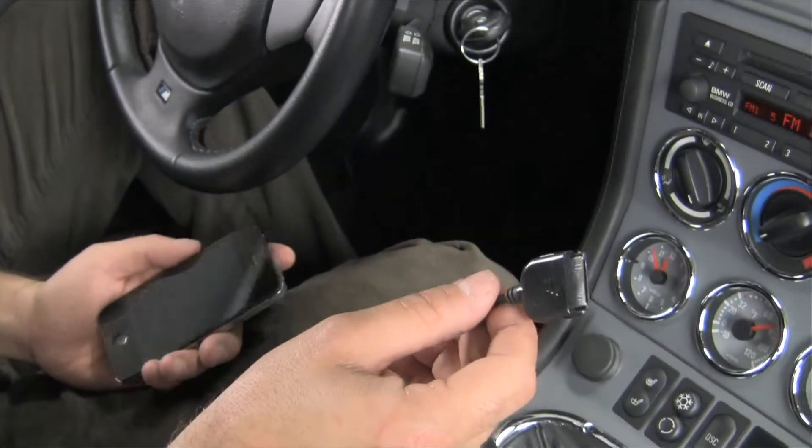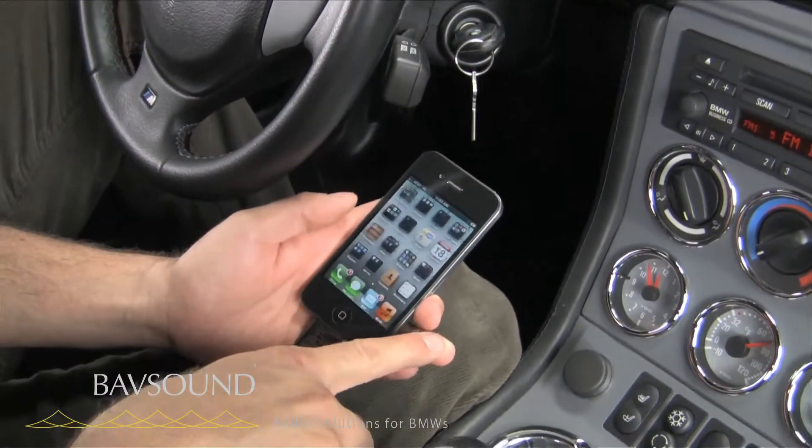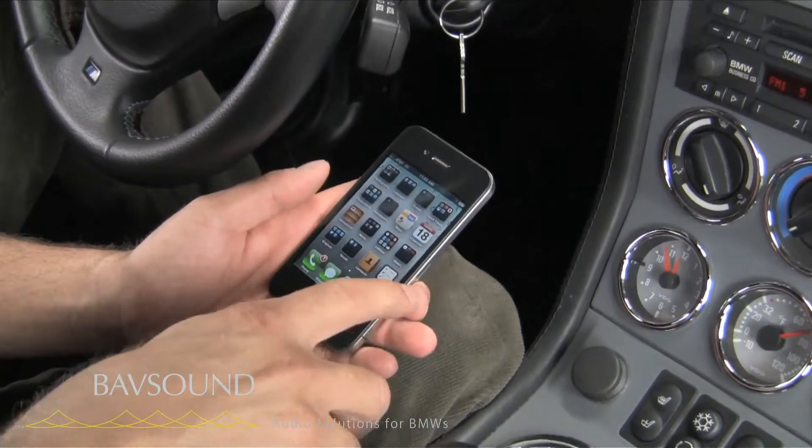We've got our dock connector. We've done the installation. We plug the dock connector into our iPod or our iPhone and open it up.